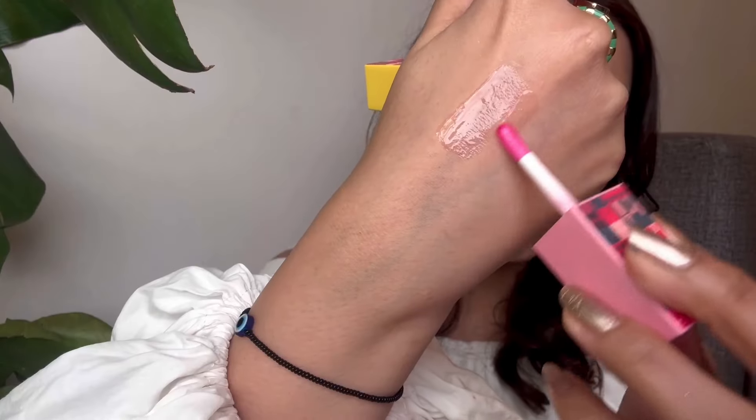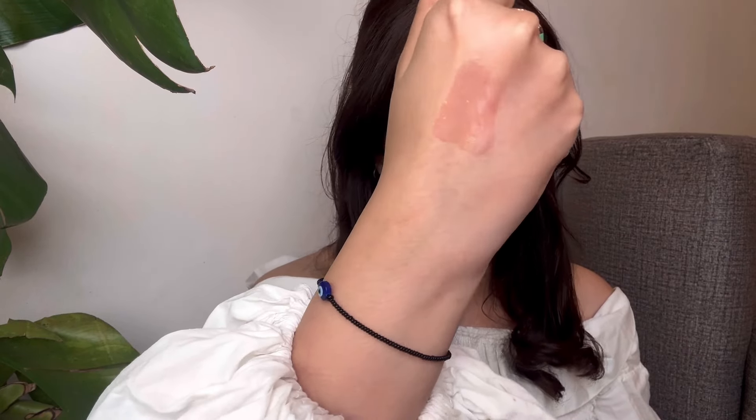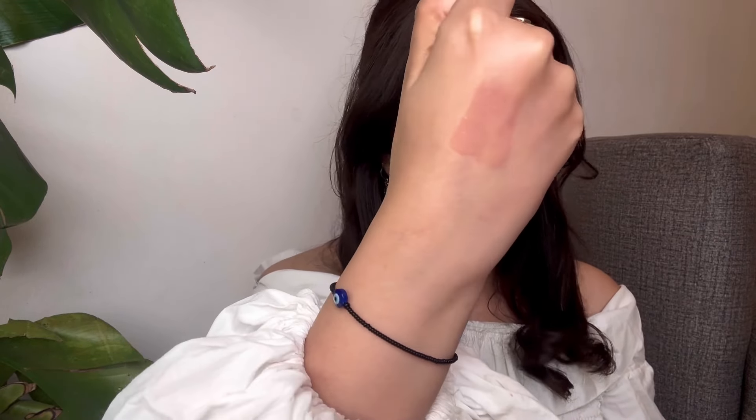I'm like an excited kid who's got hold of an amazing product, so I want to swatch it on my hands too so you guys get a closer look. I'm going to take the peach flavor, twist it, dip it, and swatch it on the back of my hand. It's glossy, it does have that pink tint, and it's just an amazing product.